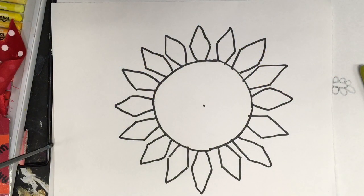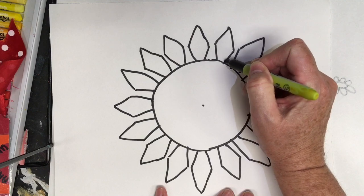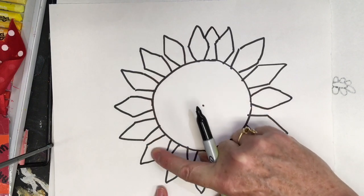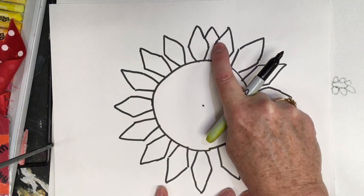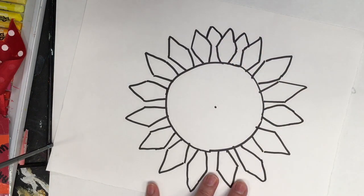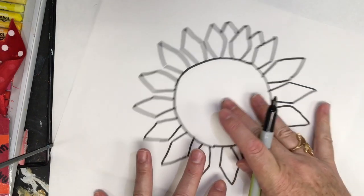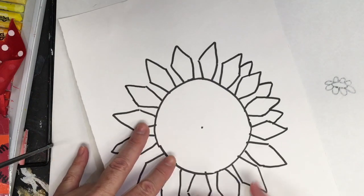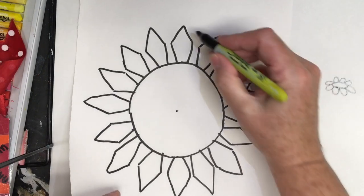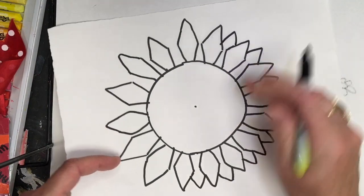Now we're going to add another row of these little florets — the ray florets that come around the edge, because the sunflower has lots of these. All we do is go behind each one. See how there's a floret here and here? We just go up and back and do another set of petals. We're not going to have to do the bottom because it's hiding behind this one. So all I do is from one floret to the next, just go up and back. This is the next set of petals that go around the sunflower. I just turn and go up and back like that A shape — it makes another layer of petals or florets. This makes it a really thick, full sunflower.